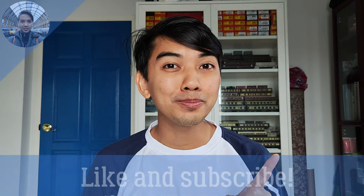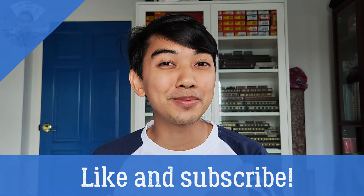If you enjoyed my video, please like and subscribe so you will not miss my new video.